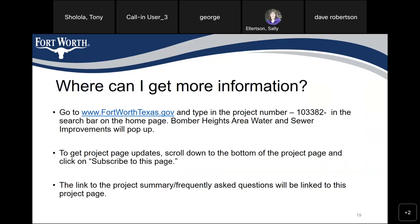Where can I get more information? You can go to www.fortworthtexas.gov and type in the project number 103382 in the search bar on the homepage. Balmer Heights Area Water and Sanitary Sewer Improvements will pop up. To get project page updates, scroll down to the bottom of the project page and click on 'Subscribe to this page.' The link to the project summary and frequently asked questions will also be linked to the project page.